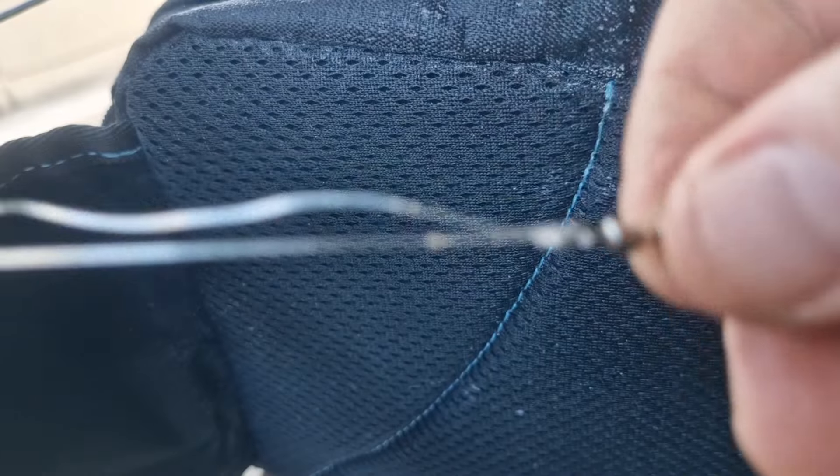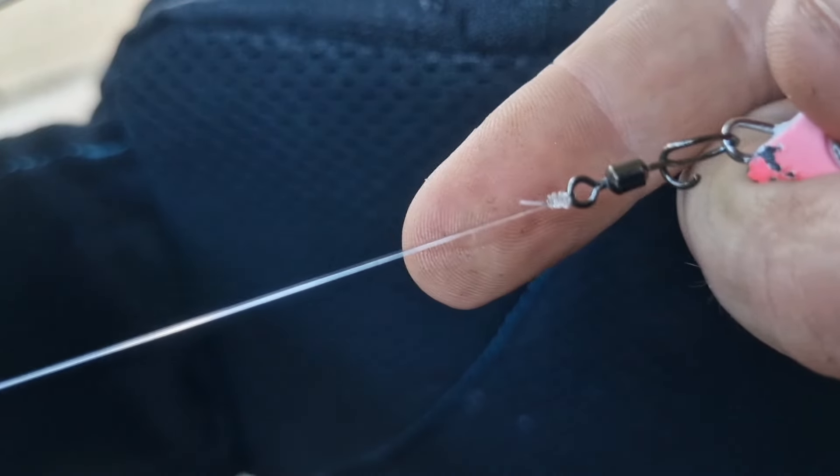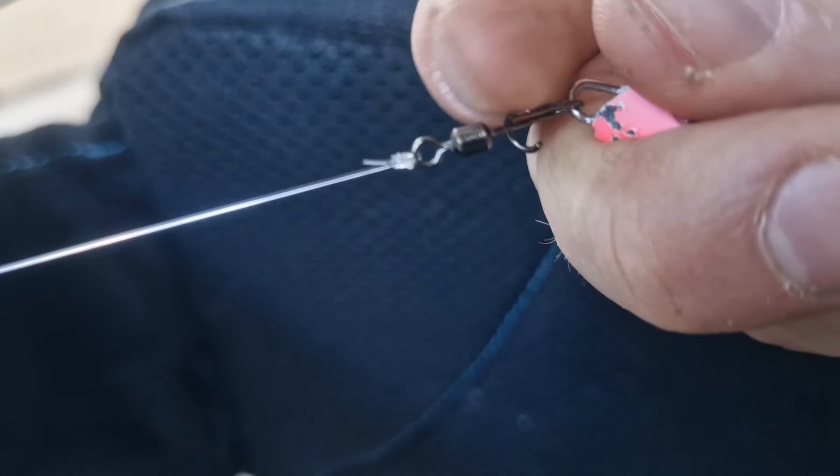With the clip, I can change lures without ever changing the length of my leader. I just tie that on with a basic uni knot. The length of my leader is generally set so that the FG knot sits just outside of the last guide of my rod, and the leader probably goes down to the first guide.